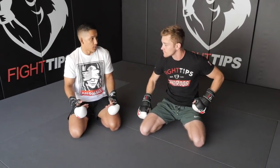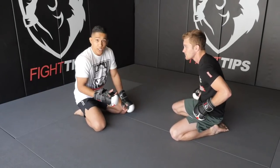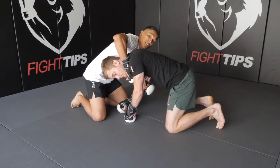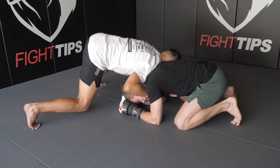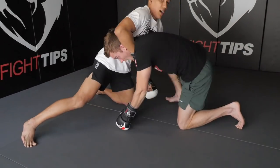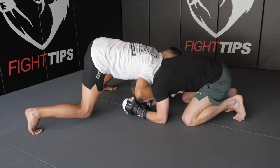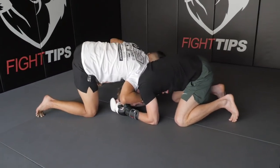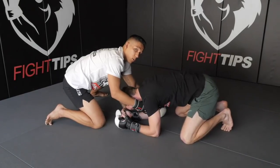Alright, today we're gonna be working from the front headlock position. It's a very common position you'll find whether you're grappling, doing jiu-jitsu, wrestling, or MMA. Before we work any submissions, we need to make sure our position is secure. I like to make sure I have control right underneath Shane's chin, my shoulder right above his neck, and I'm up on my feet. Shane is holding my weight when I'm pressing in. If I'm up high on his back, it's much easier for him to sit up and sit out. However, if my shoulder is right on top of his neck and I'm pressing in, it's harder for him to escape. I'm also controlling Shane's tricep on the opposite side.